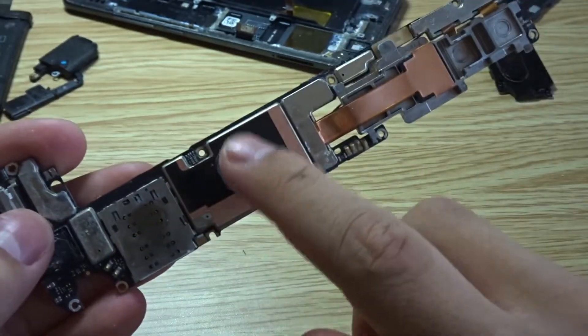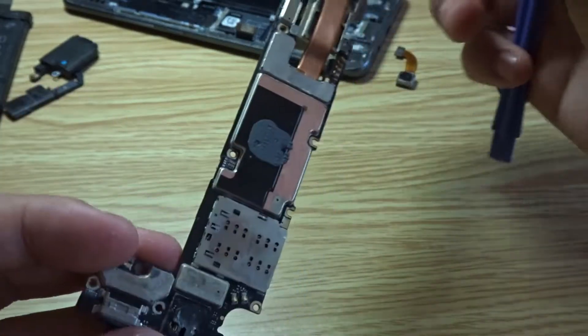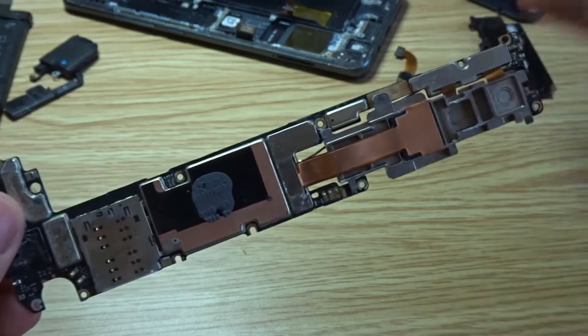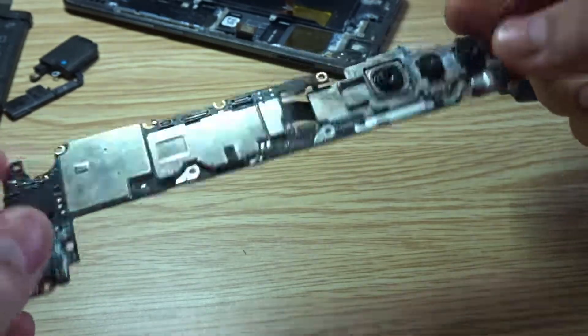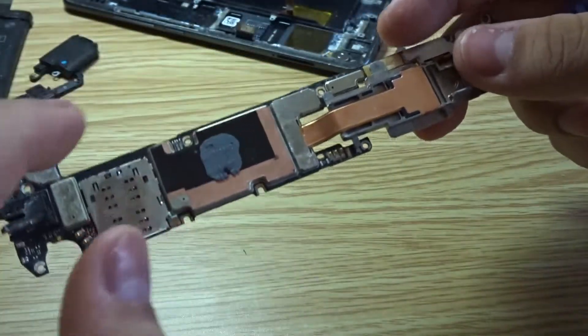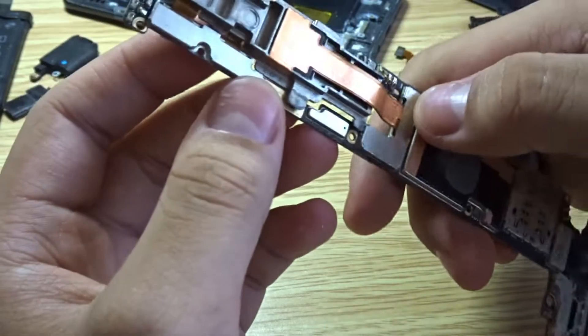There is some thermal paste over here which should prevent the phone from overheating. But I had this phone checked at a repair shop and the technician said the damage might have been caused by overheating, so I'm not really sure the thermal paste actually worked. Let's see if we can remove the camera assembly.